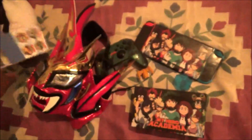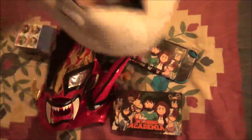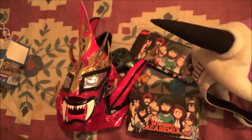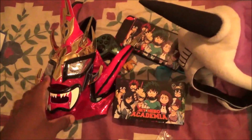So guys, that's all the stuff that I just got. I hope you guys enjoyed this video. If you like this video, please leave a comment below, and make sure to subscribe to my channel and do all that stuff.